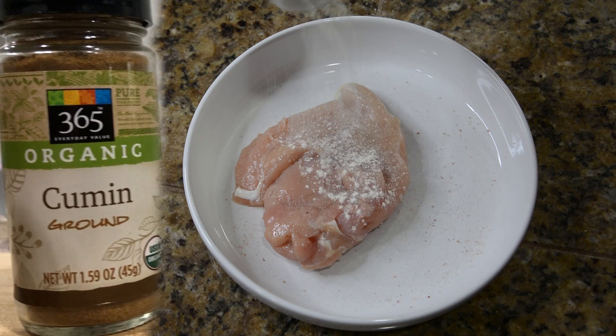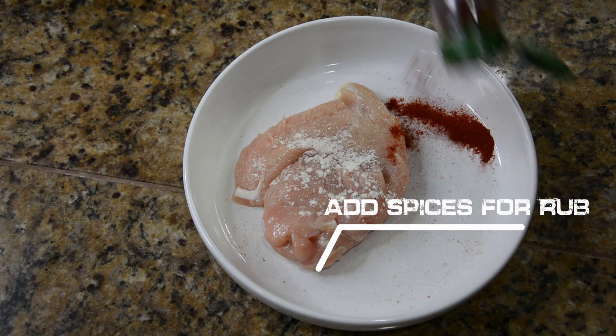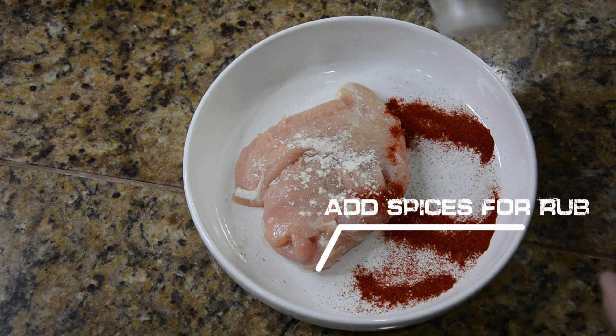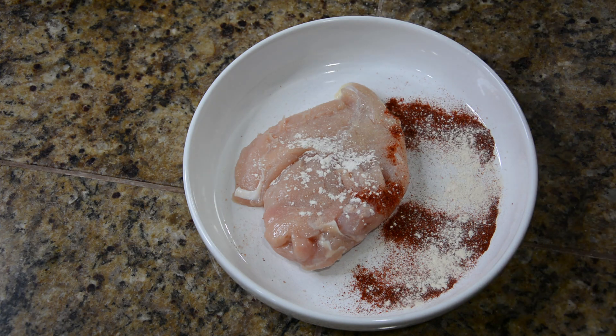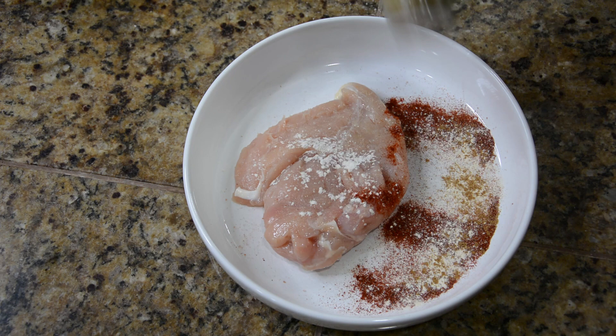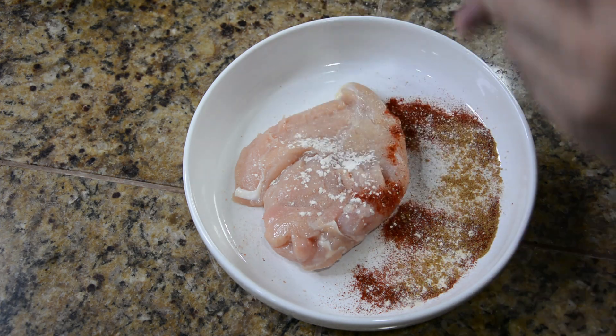We're adding some onion powder and some paprika powder. We're going to put it on the plate because we are going to plate it properly. I'll show you what I mean by that. Put some cumin on it. There we go.